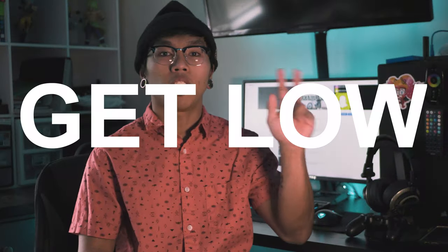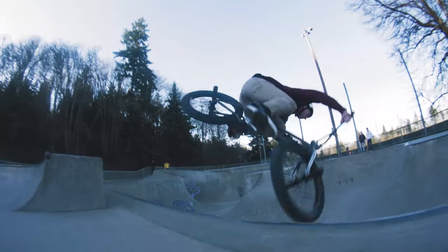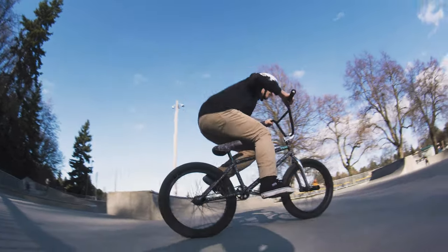Tip 2 is to get low. The point of a fisheye is to exaggerate certain elements. When you're low, everything above it seems bigger. This is a great way to make airs look taller and drops look huge. Most of the time you're going to want to be pretty low, and sometimes even ground level depending on the obstacle you're filming. The reason I say most of the time is because if you're too low, things can start to look a little weird.